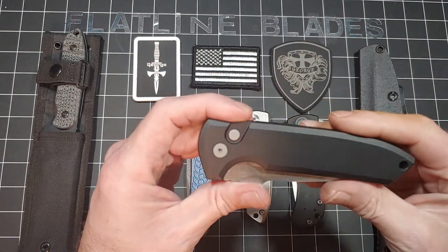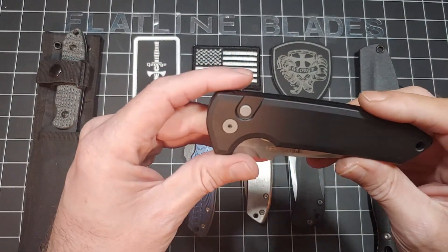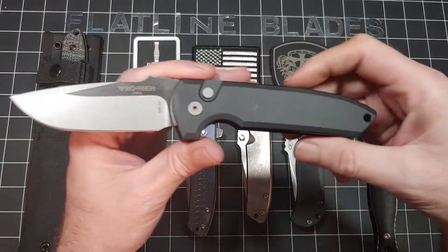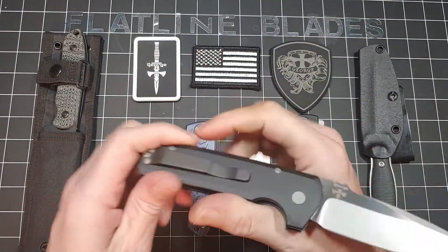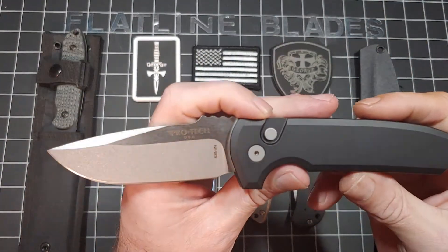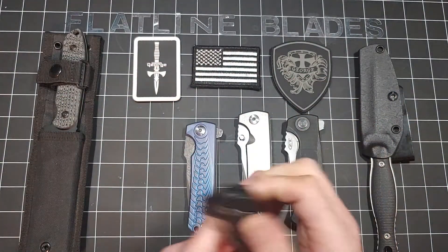There are a couple of good brands, don't get me wrong. But when I think OTF, I think Microtech. When I think push button out the side, I think ProTec. Glad I got this — the new versions. ProTec is starting to make stuff in S35VN and S45VN, I've realized recently.